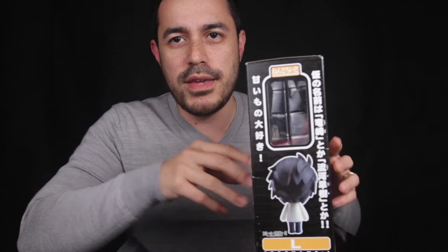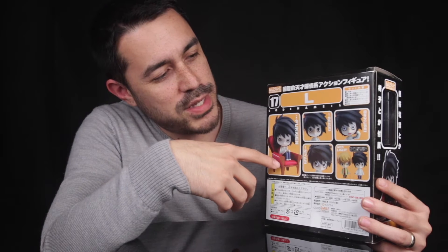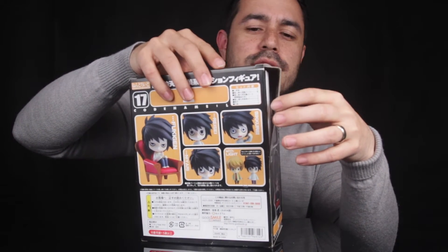On the other side we've got the back view of L through another clear window. Also, the packaging doesn't sit well — it pops out like that, whereas a good design box is meant to keep everything fitted together nicely. On the back of the box there are five pictures of L: one sitting on his seat, three showing different head expressions, and one with him handcuffed to Light. The words next to the photos say Fukigan, Risi, Niyari, Bikuri — probably the different expressions. Also, the box is opening up on the side here, which is another giveaway that this is a knockoff.